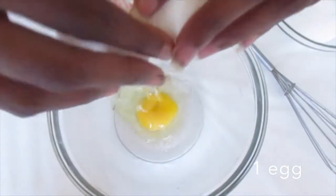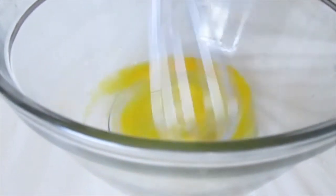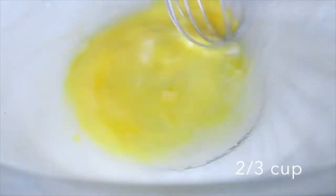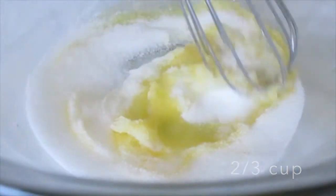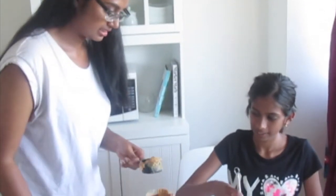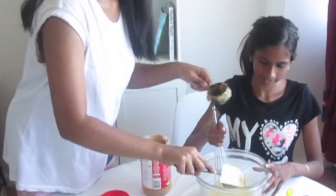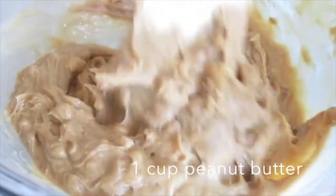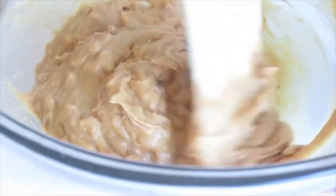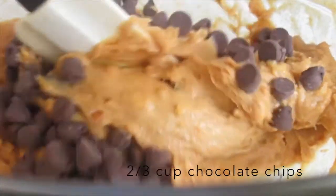So I added one egg and then I mixed it. Next, we added 2/3 cups of sugar. Once everything was combined, we added 1 cup of butter. We added peanut butter. We added 2/3 cups of chocolate chips.